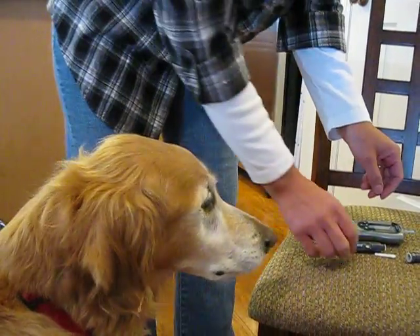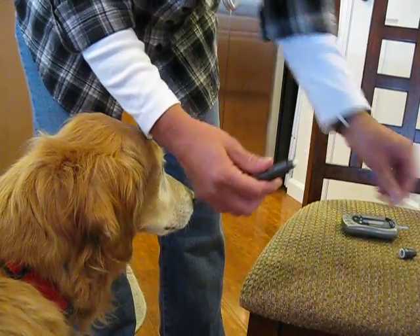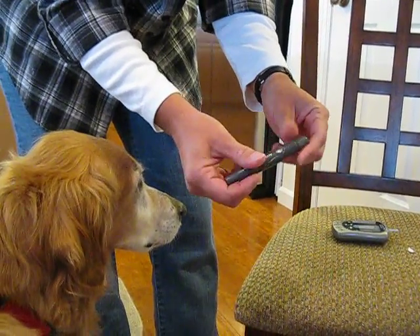We're going to test Allie's blood sugar. I have the AccuTech SoftClicks, which I like to use. I put the lancet in, twist the cap off, and put the lid on it. I use 2.5 for the setting on her. Push the button on the end so it's ready.